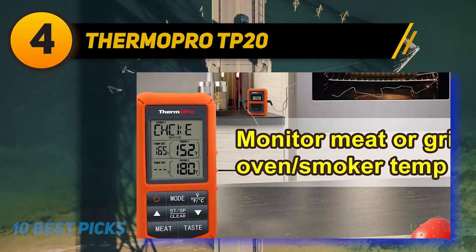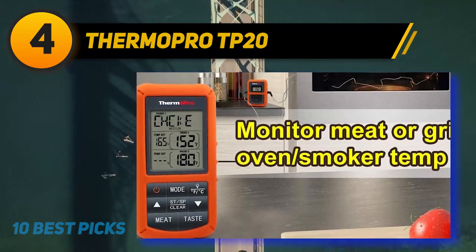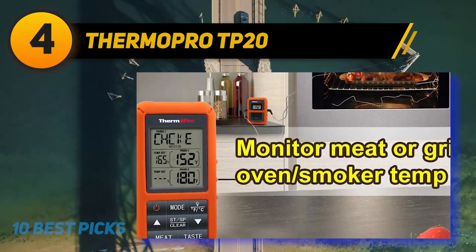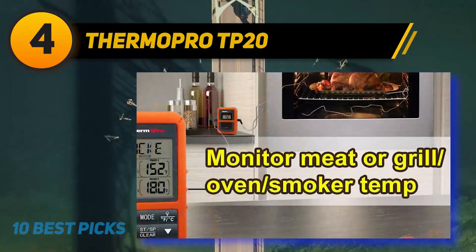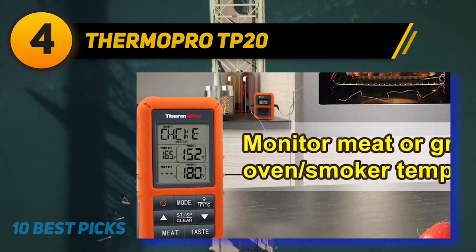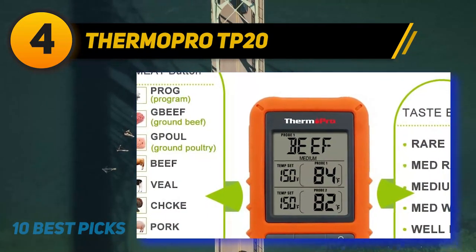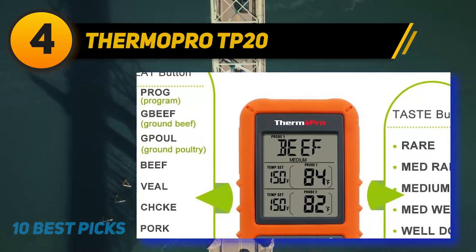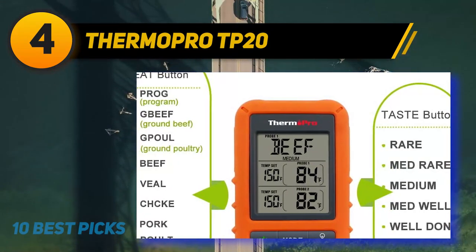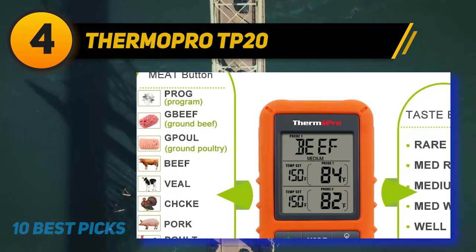Hands-free monitor. Wireless digital meat thermometer with dual-probe monitors food or oven, grill, and smoker temperature up to 300 feet away, enabling you to enjoy your company without continuously excusing yourself. No synchronization required — say goodbye to the tedious setup steps. Large LCD displays both food and oven temps, backlit for use in low-light conditions. Features count-up and countdown settings perfect for long-time cooking. Receiver will beep and flash once it reaches the preset temperature.